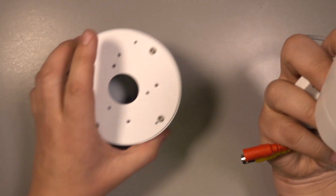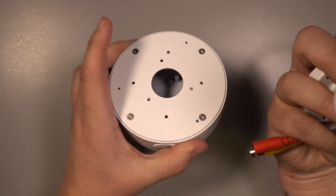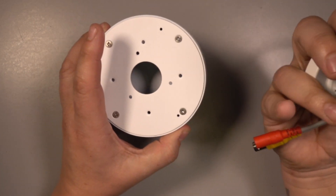Or you can get a dedicated metal junction box that looks a little bit like this — not exactly the same, but like this — and then mount the camera on it and put the connections inside.